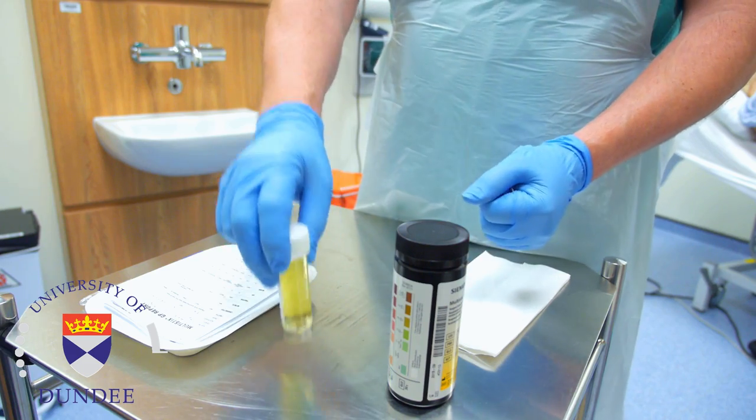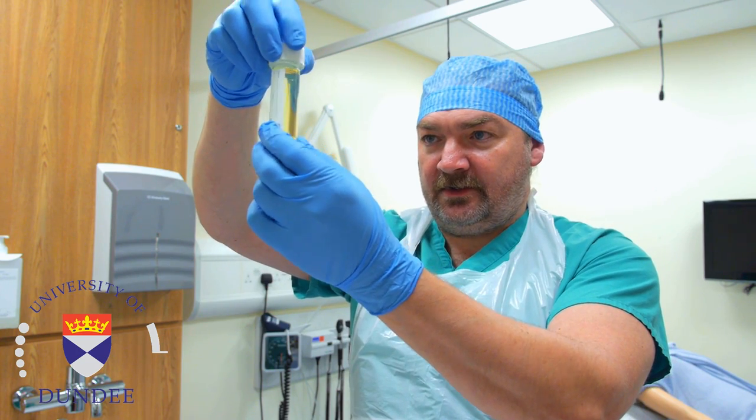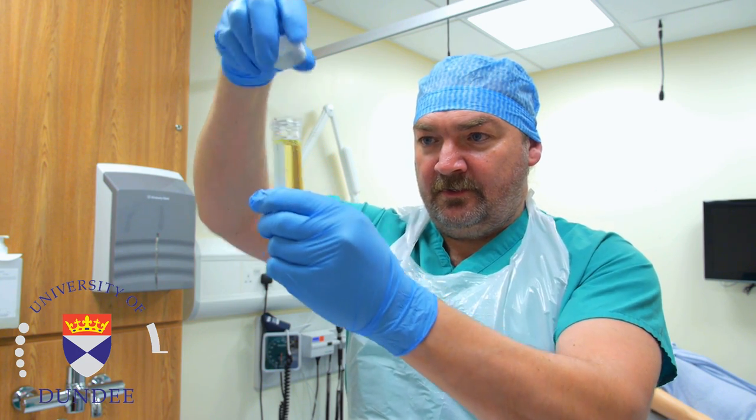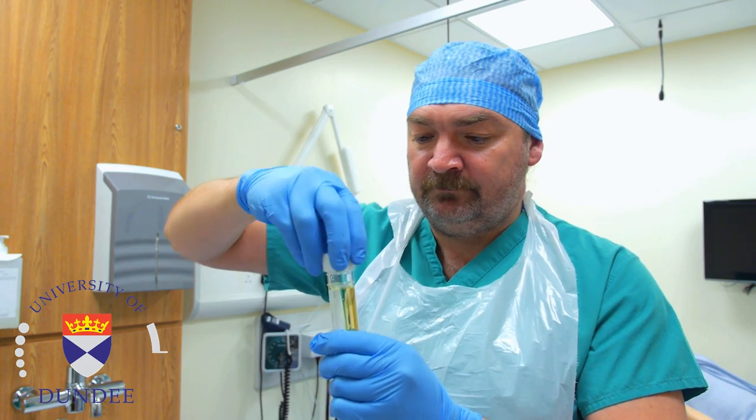Prior to using reagent strips, check the colour and clarity of the specimen. Urine is normally clear and is a straw coloured fluid. Check the odour — freshly voided urine is slightly aromatic.